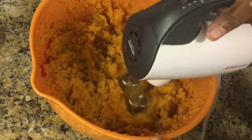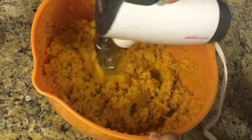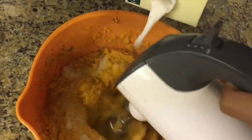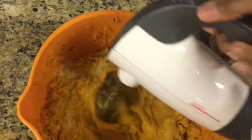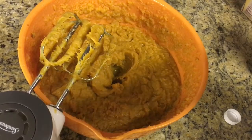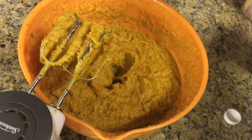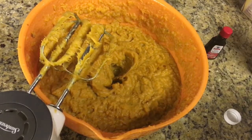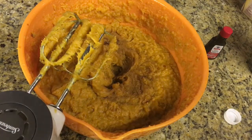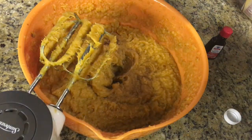You'll see me add more ingredients towards the end as I need it, but for now I'm going to mix it up until all the strings in the sweet potatoes disappear. Now I'm going to add my wet ingredients — unsweetened vanilla almond milk, probably about a half cup to a cup, and about a tablespoon and a half of vanilla extract. I'm also adding more as I go because I needed the extra taste.